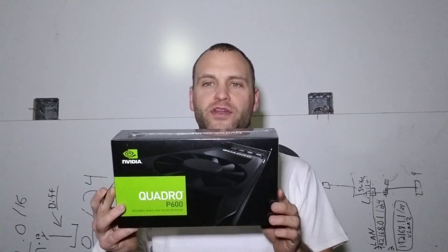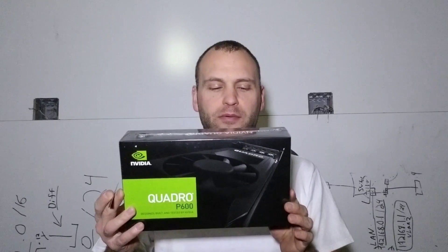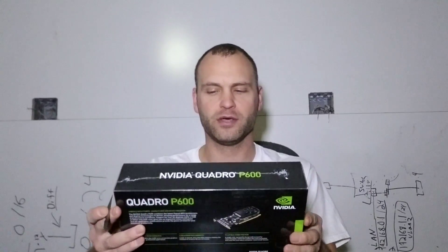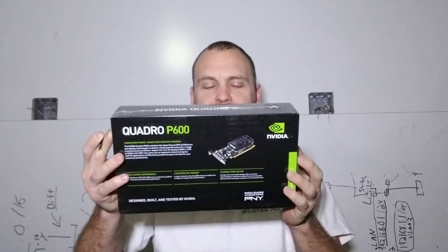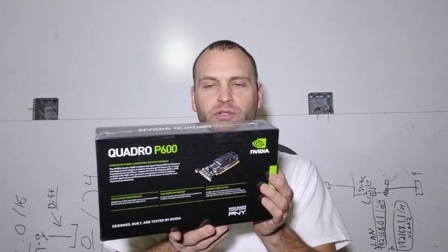Off of this video card I'm likely going to end up using a handful of them in the same machine, and be able to either push 8 to 12 4K displays for monitoring all the systems we deal with. So again, this is just the Quattro P600. This is not the highest output or highest RAM card, but for what we're going to be doing, this will certainly do well.